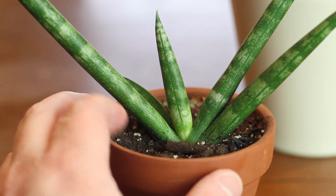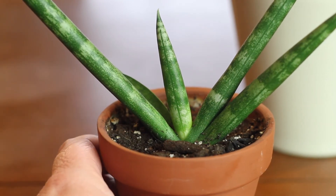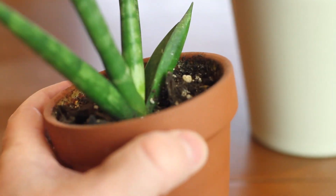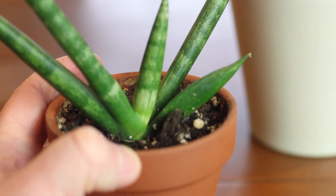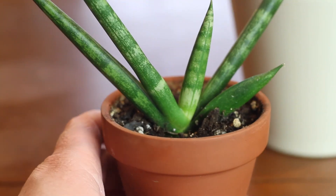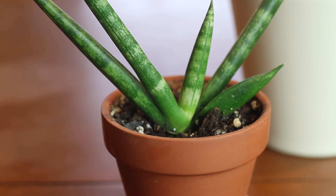As far as pests go, they're pretty resilient to most household pests; however, I have dealt with spider mites on my sansevierias in the past. Luckily these two have never had any pests, but I did find a spider once in my cylindrica, and that was a very traumatizing experience.